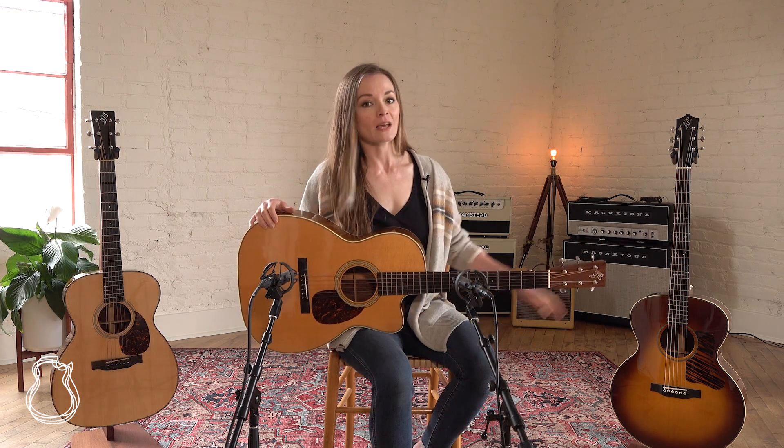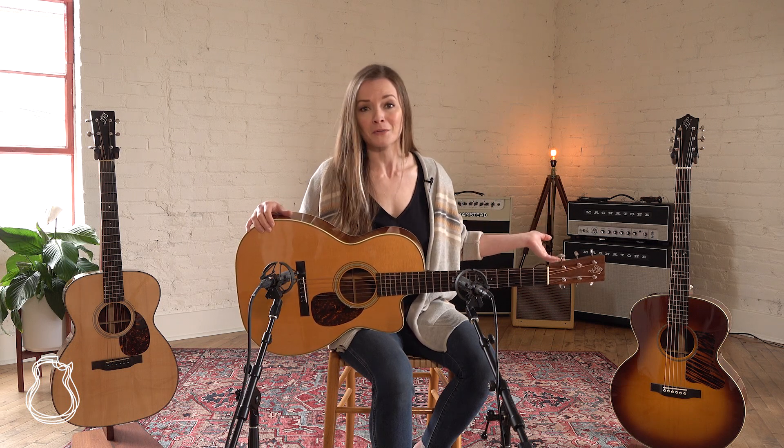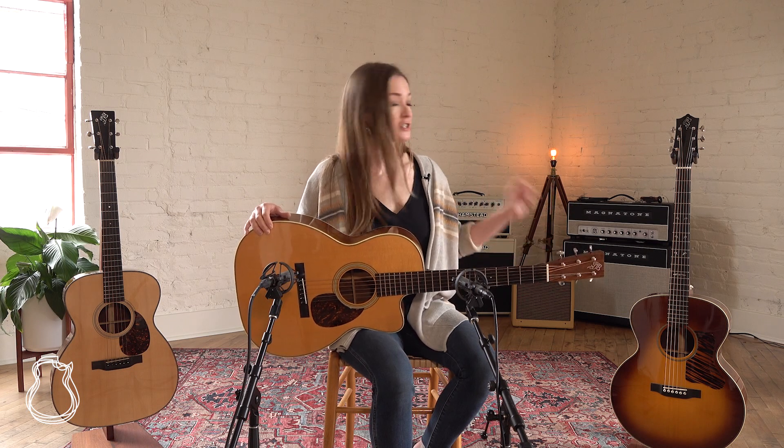Last but not least, we have this custom baritone in Brazilian rosewood with a spruce top, and this is just an incredibly lush, rich sounding — I mean, it's a baritone guitar, what could you expect? But it's a great one, and you should check out the demo of Carl playing that one. He does a great job. I'll strum a few chords on it at the end, but Carl does the best job, so check that one out.